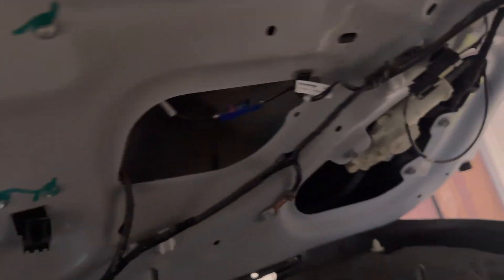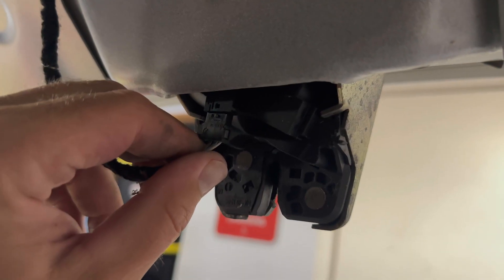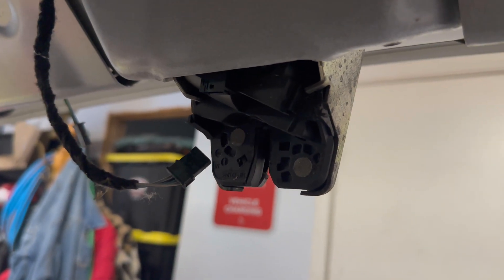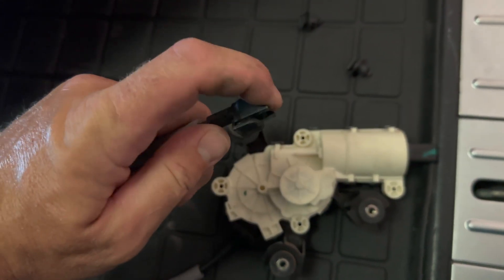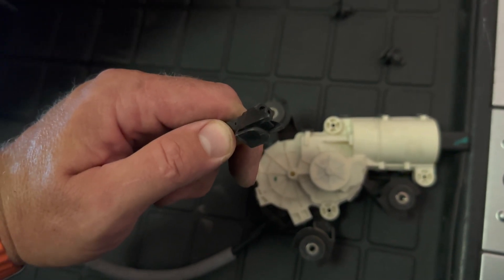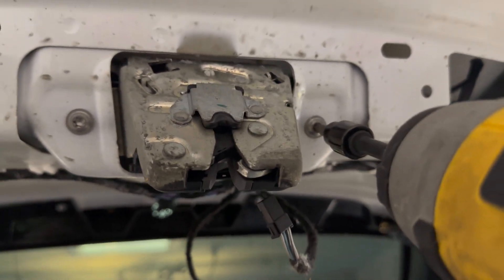All right, so here we are at the other side. We've got all of the push clips pulled out, and we've just got this one hanging wire — that's for the little LED light, so we'll just unplug that. The other thing you're going to want to do is unplug this plug right here, and then we'll get to unbolting this. Here's that motor that we removed, and this end was snapped off inside the door — so that's not a good sign.